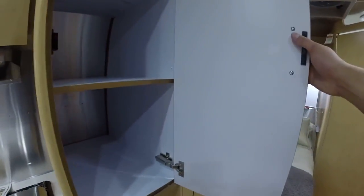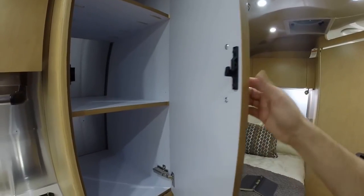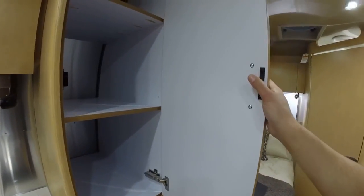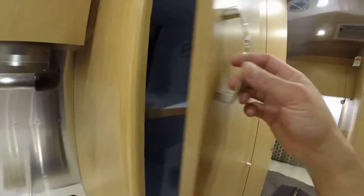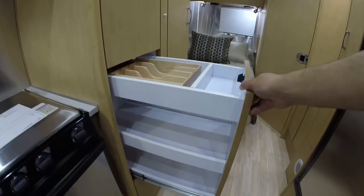Storage below. Pantry storage — all plywood with laminate, no particle board, and this is regular laminate, not a sticker. Premium hardware, adjustable and detachable. A J-hook keeps the door shut so it doesn't fly open when you're driving. Slide-out pantry here.